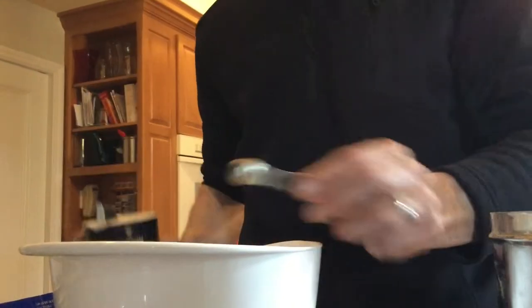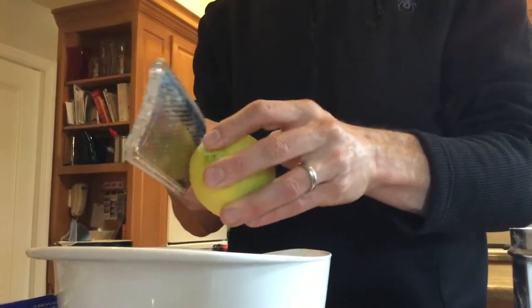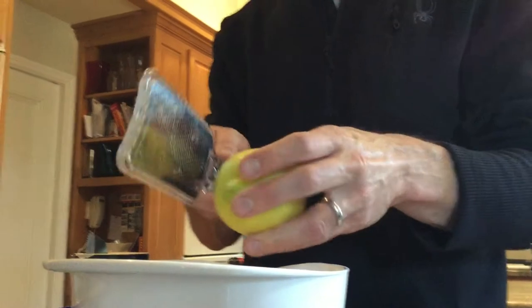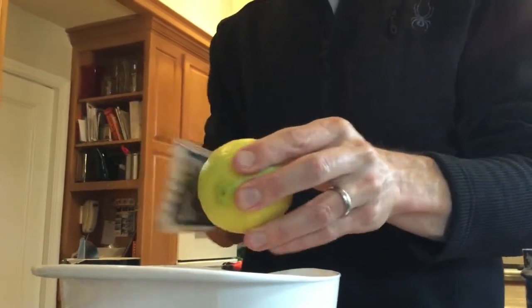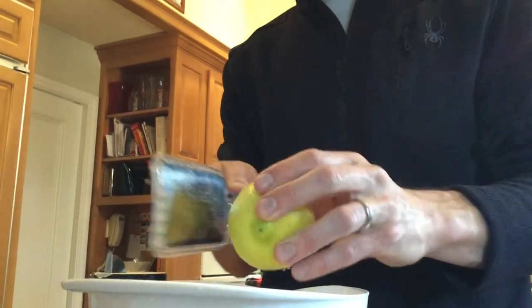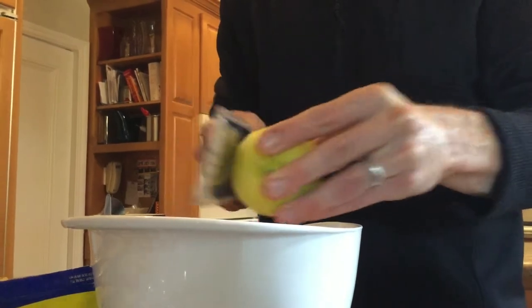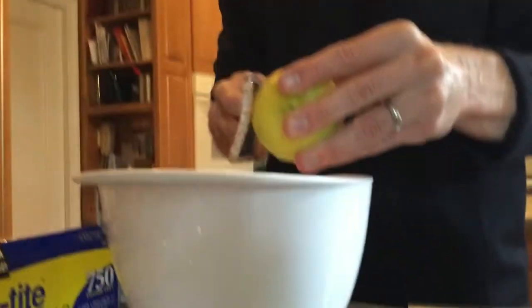Now we have to zest a lemon. We want a kind of large lemon that's nice and clean, and you just start zesting it in. This gives it just such a nice flavor, such a nice smell. You can really use any lemon for this — sometimes people say homegrown lemons don't taste so great, but the zest is wonderful. It really makes a nice summer bread and it's going to go great with olive oil.